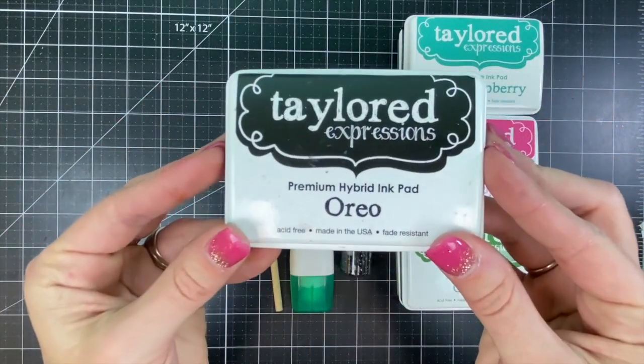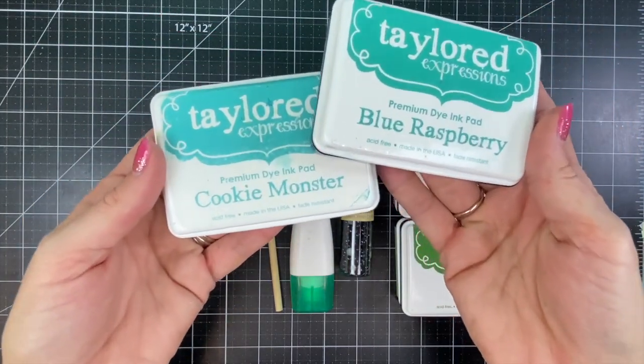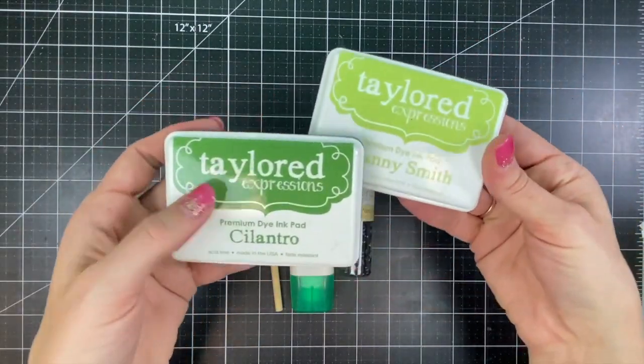For other inks I'll be using Oreo on the background, and I chose three different coordinating color combinations: Cookie Monster and Blue Raspberry, Lollipop and Strawberry Milkshake, and Cilantro and Granny Smith.